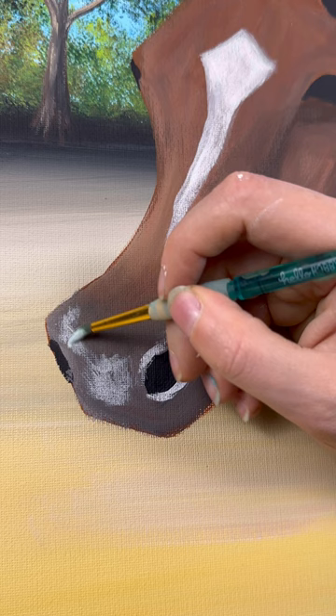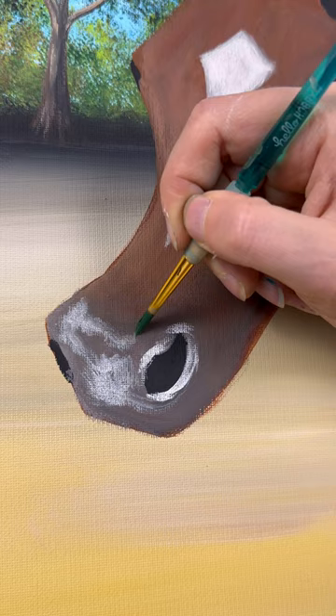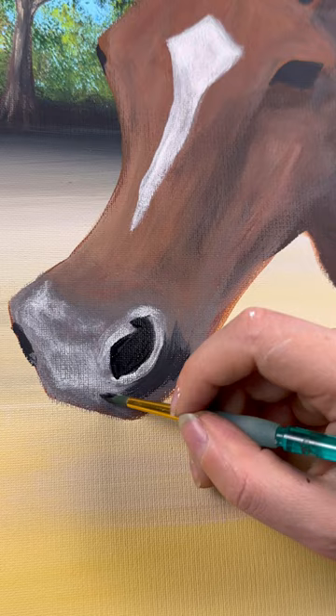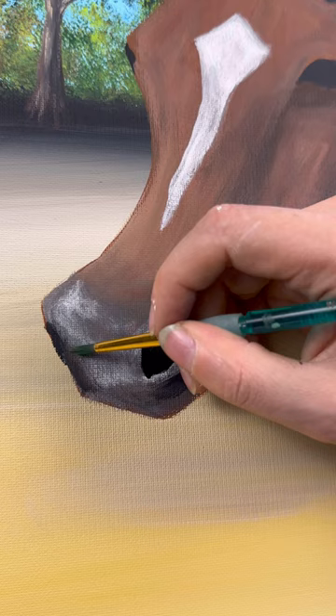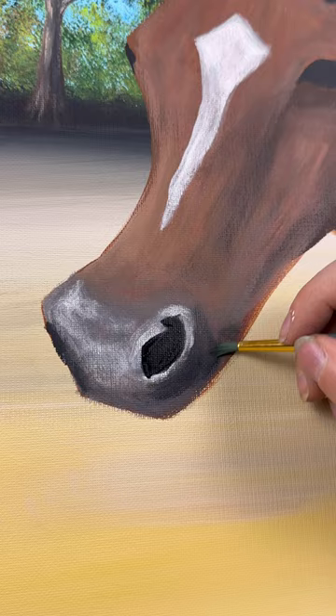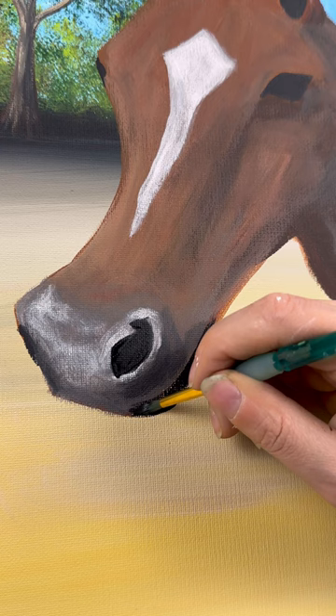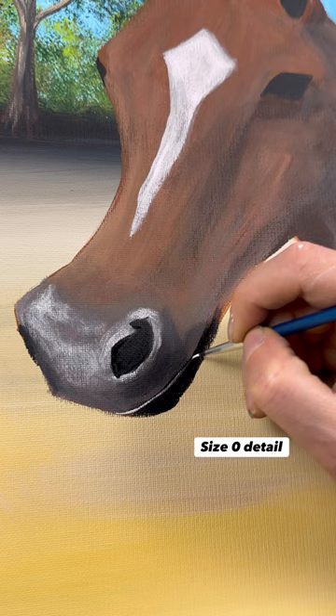Now that you already have a first coat of highlighting and shading, you can go back in and add more defining highlights and shadows. The more dark and light you have, the more three-dimensional it's going to look. I'm going to make the shading darker where his nostrils would be casting a shadow. His snout also needs a jaw bone — just a little bit of the bottom of his mouth peeking out here, using black paint. You can make it look like he's smiling.